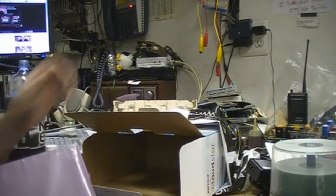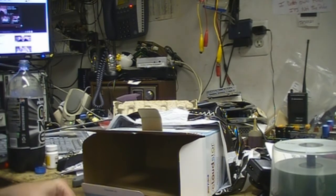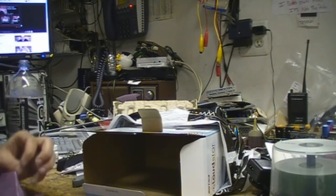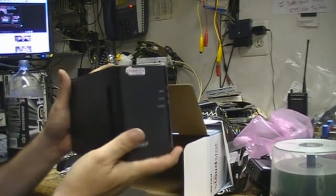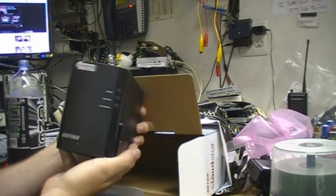Nice little compact unit, as opposed to my other network attached storage device at home, which is an old Pentium computer converted over to a NAS device with a 250 gigabyte hard drive in it. So we'll open this thing up — look at that nice little thing. It's nice and tiny, it's really cool.